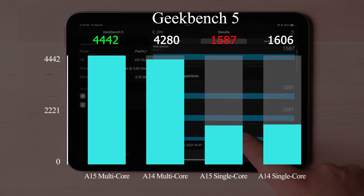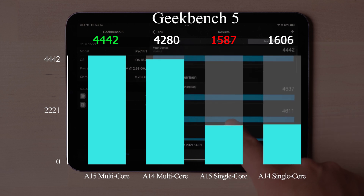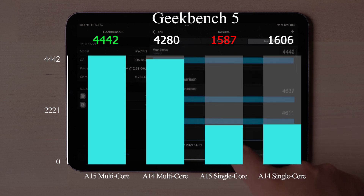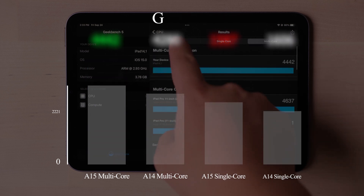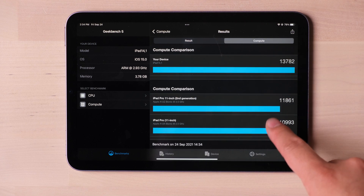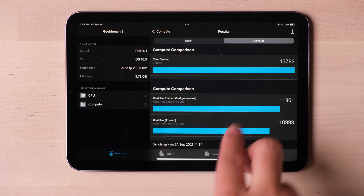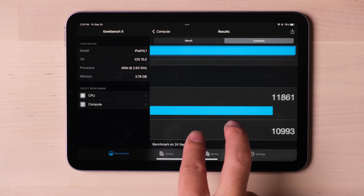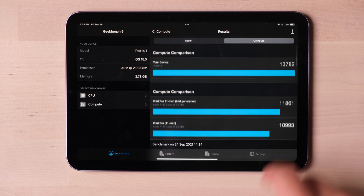Compared with the A14, the multi-core is around 4% higher, and the single-core is even lower than the A14. That's because this A15 has a reduced 10% clock frequency compared with the full-power A15 on the phones. However, the best part of this A15 is the speed improvement of the neural engine — the benchmark score is even 14% higher than an iPad Pro. This could greatly improve the machine learning capability of this device.